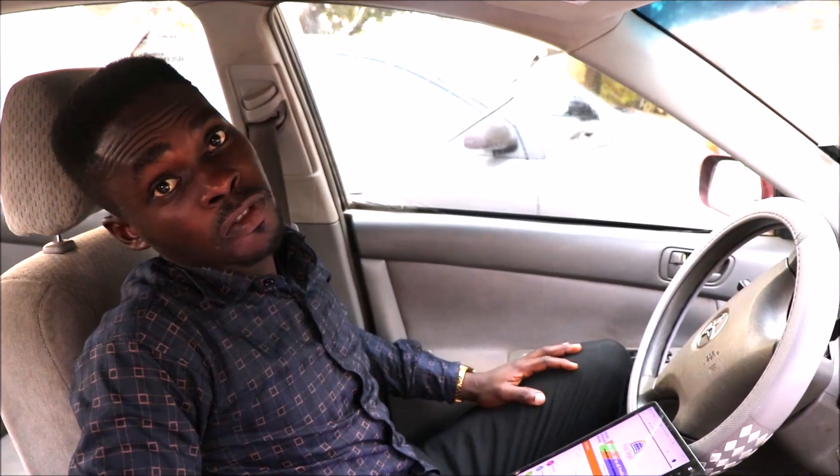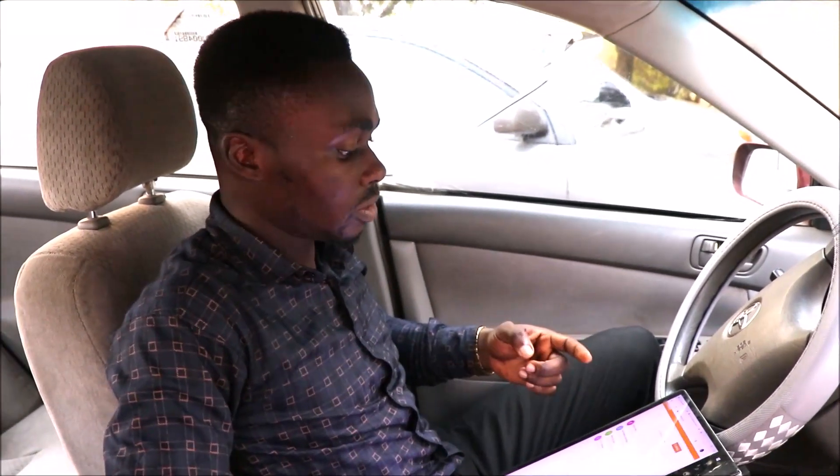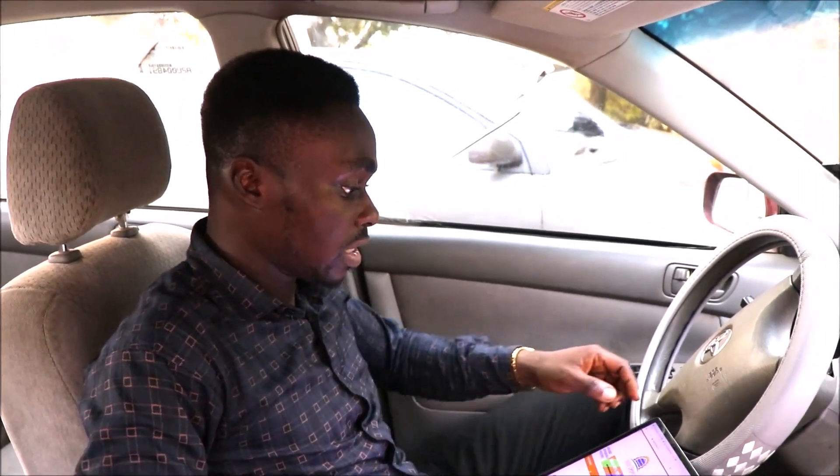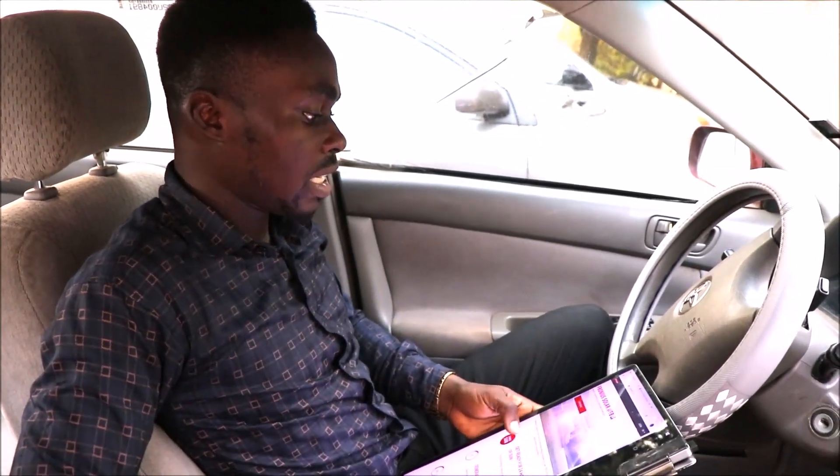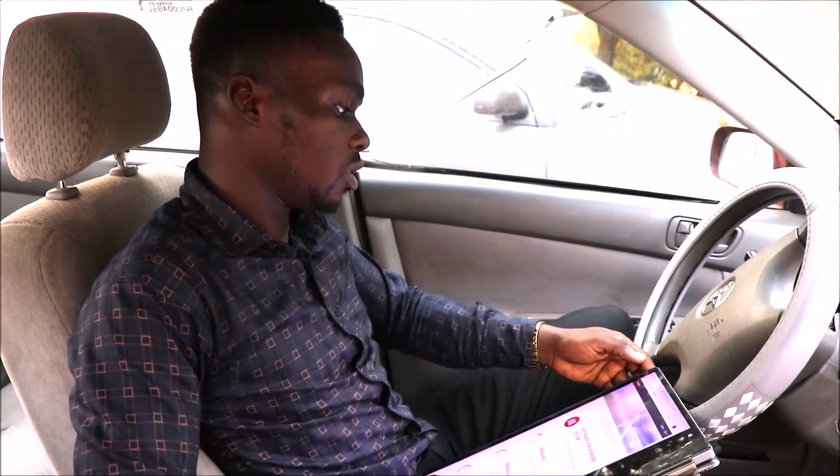Now, the Fronius SolarWeb is an online platform that gives a full overview of your photovoltaic system. It is actually very simple and easy to use. It also gives a thorough visualisation and analysis of your energy storage system. Important information available includes consumption, the yield of your system, and the outputs. It has a web platform as well as mobile apps that can be downloaded on the Play Store and on iOS. Come with me and let's take a peek into the Fronius SolarWeb.